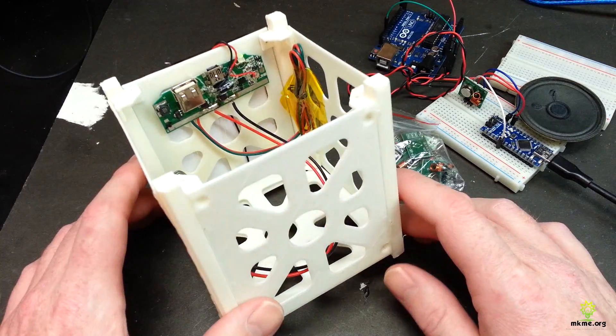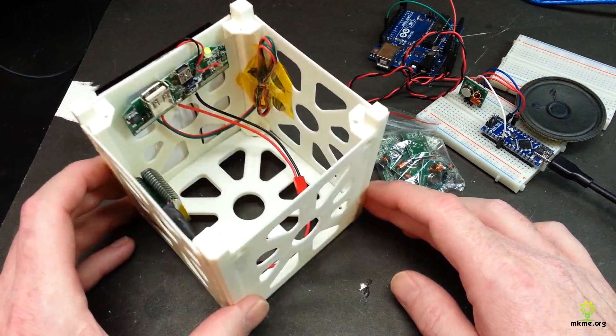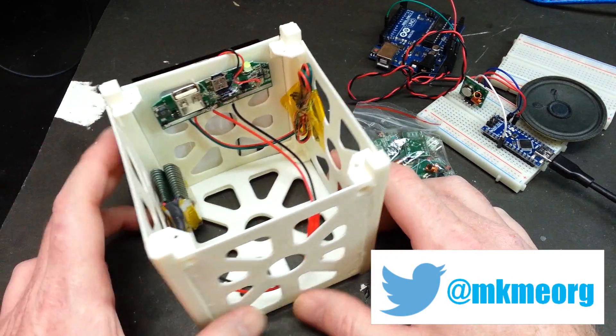If you didn't see the previous videos, what I'm building is a proof-of-concept CubeSat using off-the-shelf Arduino components. Last video, we didn't even have this really assembled yet.